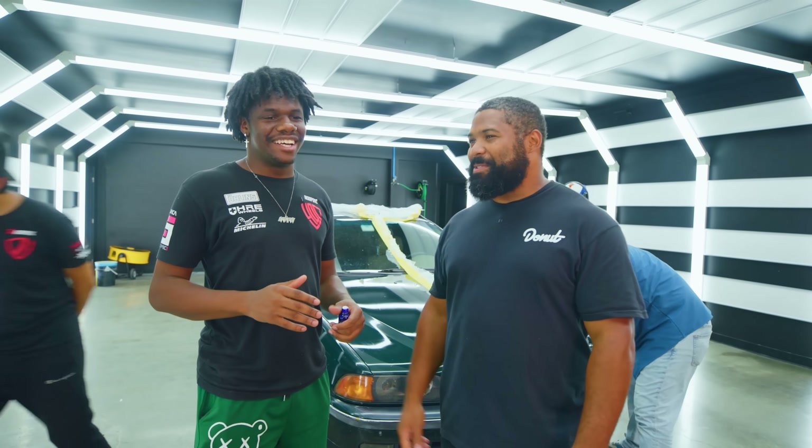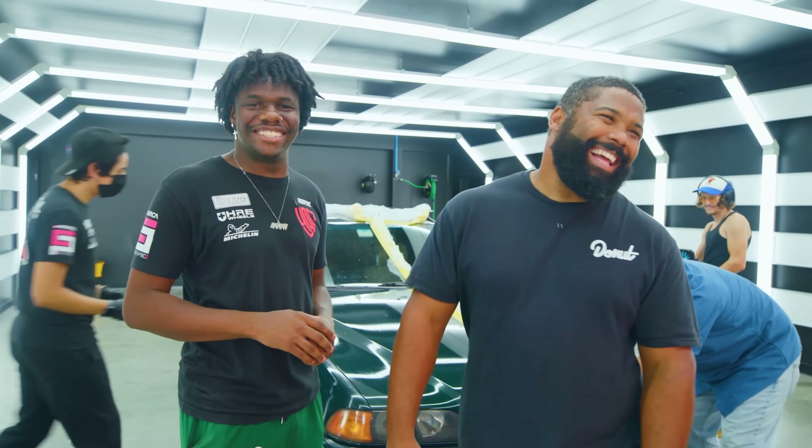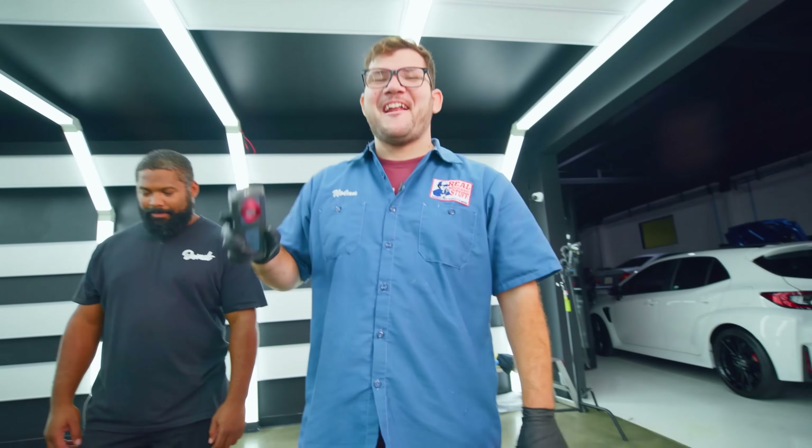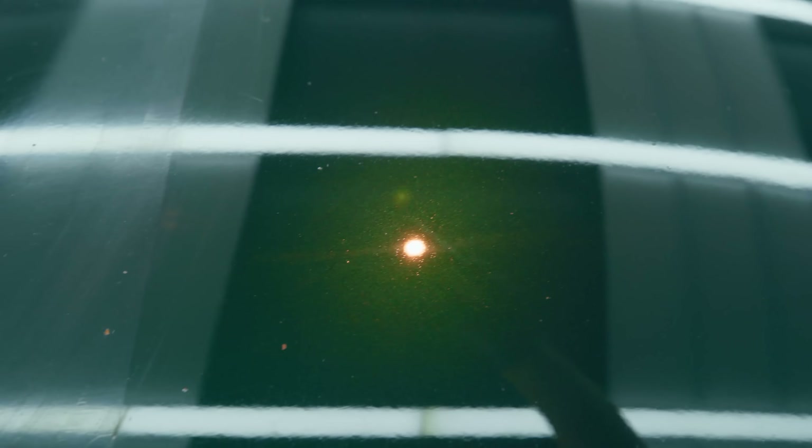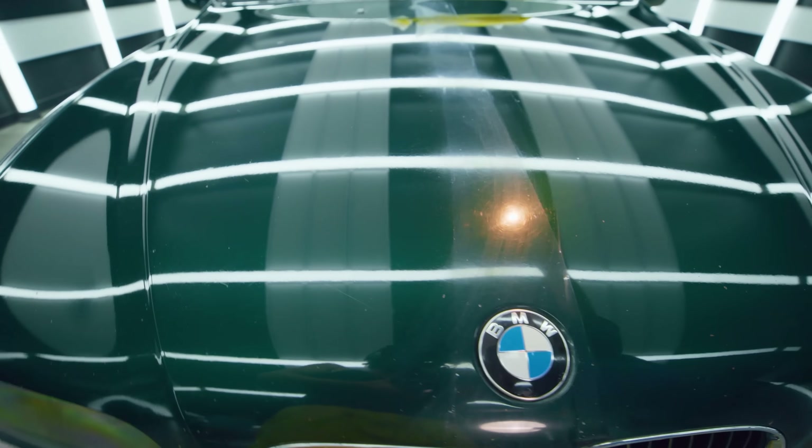How do you feel about these products you're making us use so far? Honestly, I hate it. So you don't recommend any of this stuff? Hell no. The swirls are gone from the hood, but the rest of the car still needs a lot of work. To see the true results of our efforts, we've got to let the ceramic coat cure overnight, and then we'll see how the water beads off this hood.